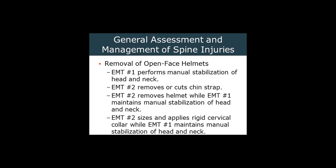Eventually, after EMT1 gets the helmet off, EMT1 can take over if necessary. For an open-face helmet — either motorcycle, sports, or whatever — EMT1 performs manual stabilization of the head and neck. EMT2 then starts to remove the helmet while EMT1 maintains stabilization. Usually EMT1 has their hands up inside the helmet with fingers trying to support as much as possible inside the helmet while EMT2 works the helmet off. Then EMT2 applies an appropriately sized C-collar while maintaining manual stabilization of the head and neck.